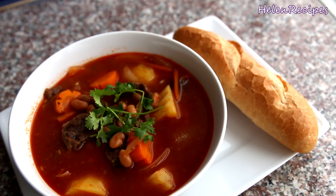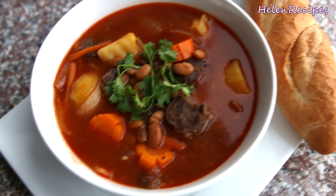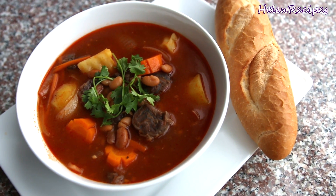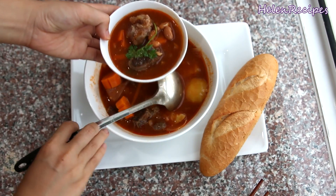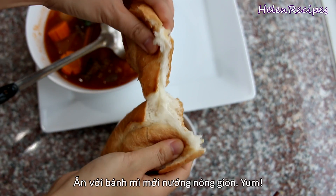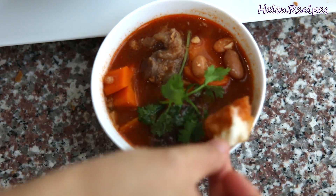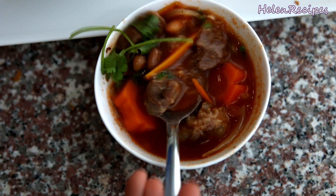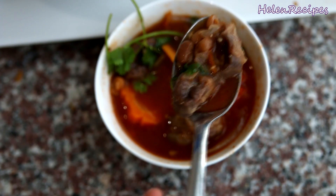We're gonna serve bò ragu with some bánh mì or crispy baguette. The beef is really tender, the vegetables are cooked just right — soft but still holding their shape. Let me give it a try. Tear a piece of the crispy baguette and dip it into the stew. So good! Beef shank is really a good choice for this dish — I love the tendon in the beef when I bite into it.